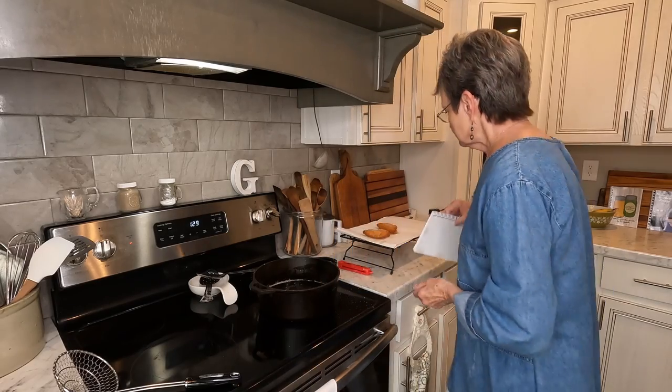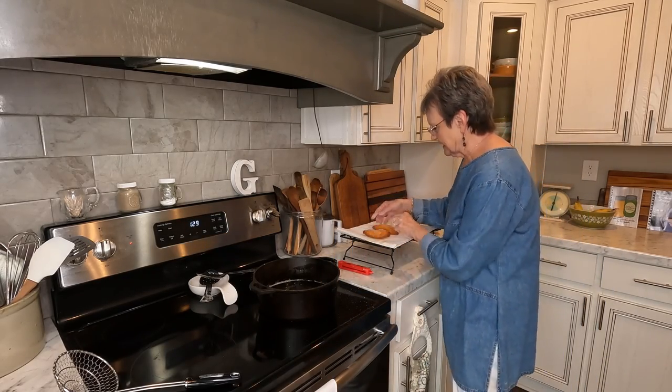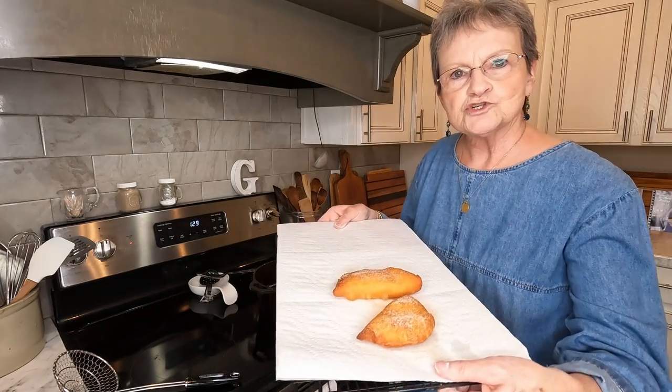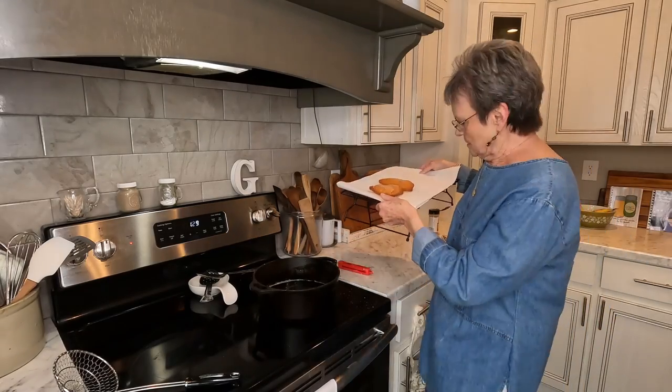I hope that you see how you can just make something very easy. This is going to be too hot to eat right now, but trust me when I tell you it's going to be good. Remember, y'all be salt and light wherever you go. Let others see Jesus in you. I'll be back soon.